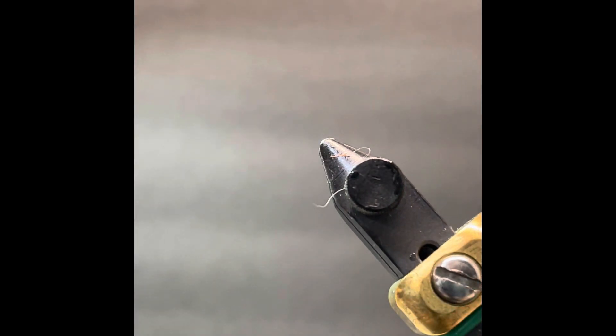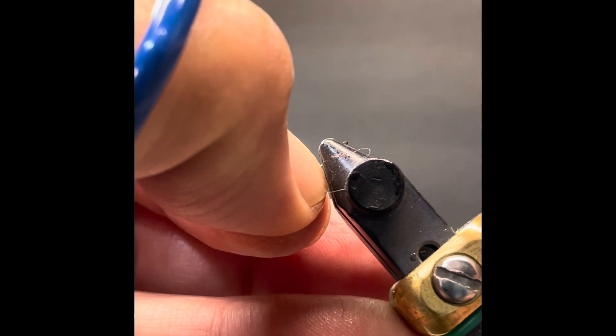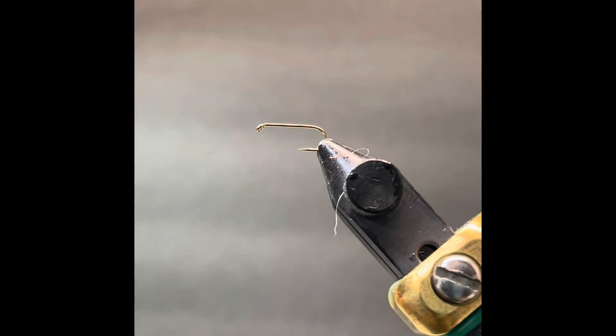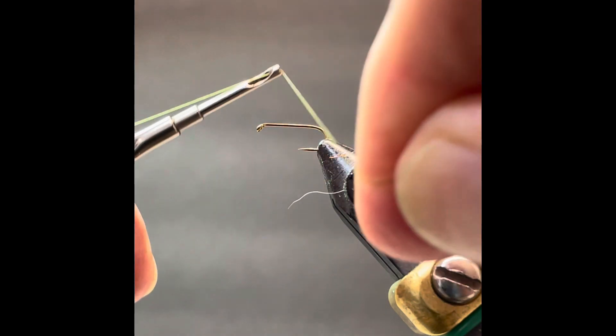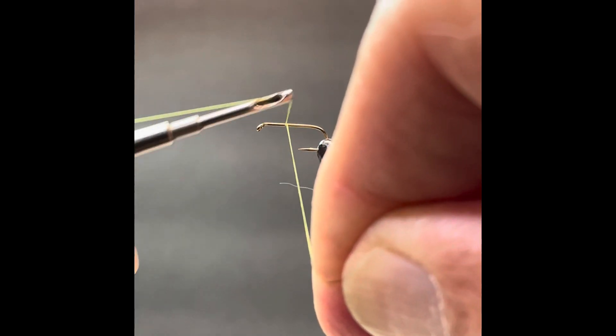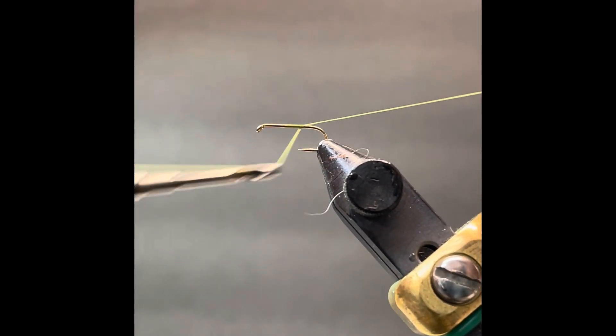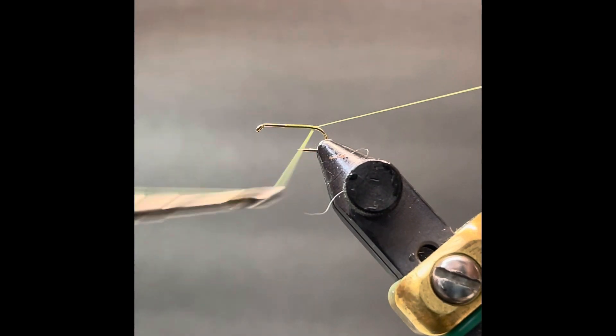We can get going now with a fresh hook in the vise. This hook is a Daiichi 1100 in size 16 — pretty much a standard dry fly hook. We'll debarb that. It's a classic size for this mayfly hook. Our thread in this case is 8-aught olive, a true olive. We're doing this to further darken our dubbing a little bit. We're going to start the thread to create an index point as to where we want to stop winding our eventual dub body materials.